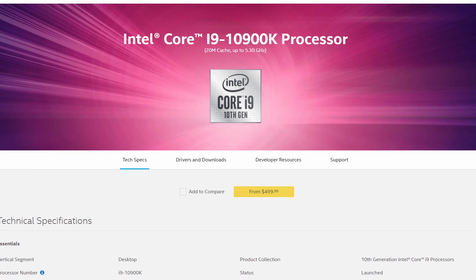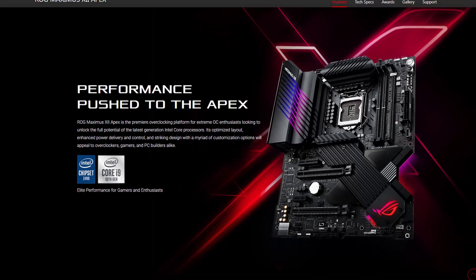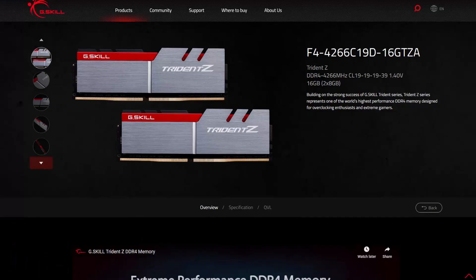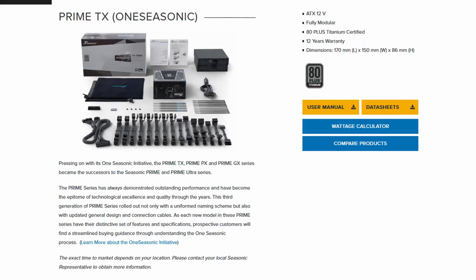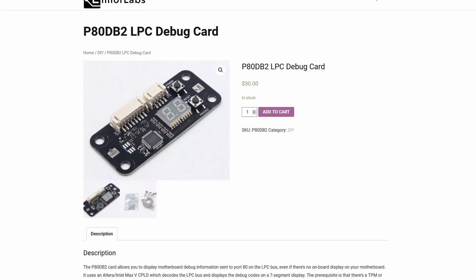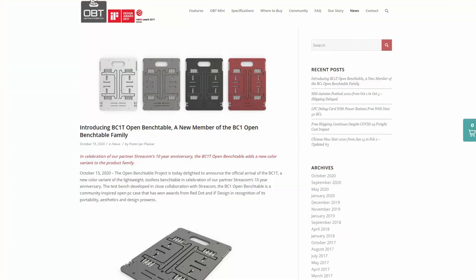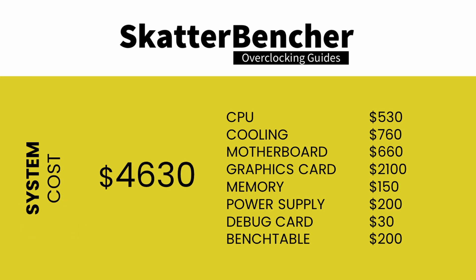Before we get started, let's first have a look at the hardware used in this guide. Along with the Intel Core i9-10900K processor, we'll be using the Asus ROG Maximus 12 Apex motherboard, an Asus ROG Strix RTX 2080 Ti graphics card, a pair of G.Skill Trident Z DDR4 4266 memory sticks, a Seasonic Prime 850W Platinum power supply, the Elmore Labs P80 DB2 LPC debug card, and EK Quantum X water cooling. All this is mounted on top of our favorite open bench table. The total cost of the components should be around $4,630.